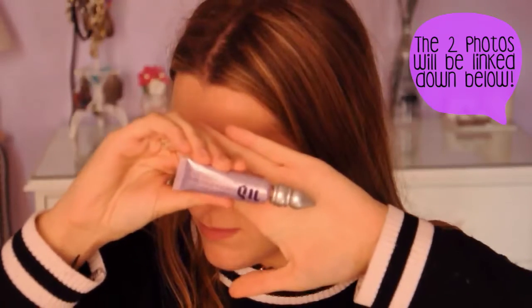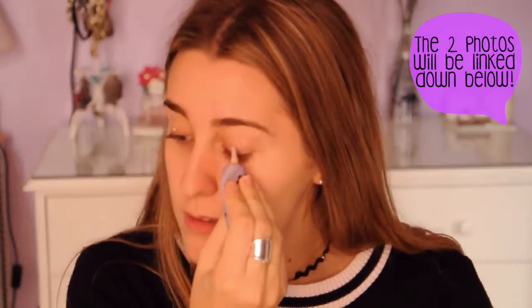Hey guys! Today I'm going to be doing a celeb inspired makeup look. I'm going to be basing it off two photos of Demi Lovato from the Billboard Music Awards. She looked gorgeous, so if you guys are interested in seeing that then keep on watching.